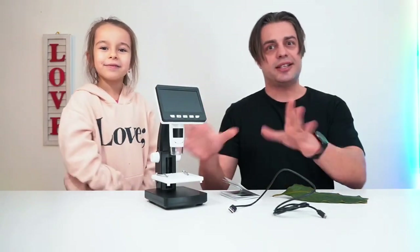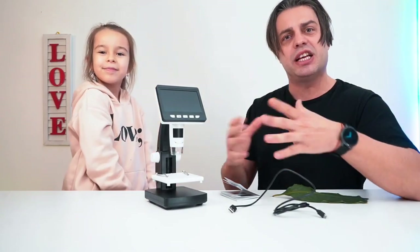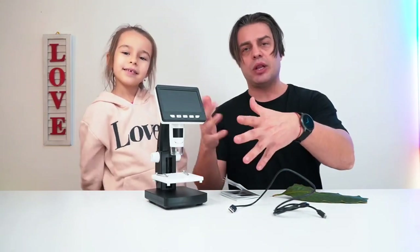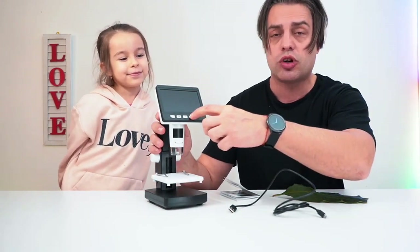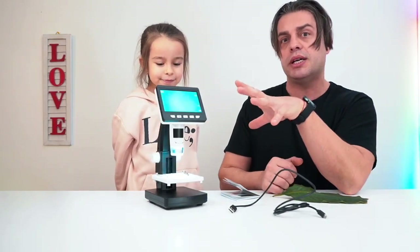Hey guys, check this out! What we have right here is an absolutely amazing electronic microscope that was sent to us for evaluation purposes. It has its own LCD display in order to monitor what we are watching through it.